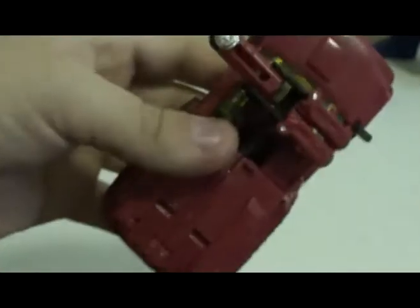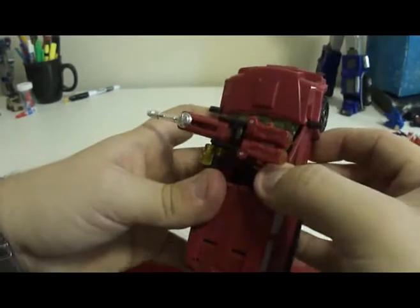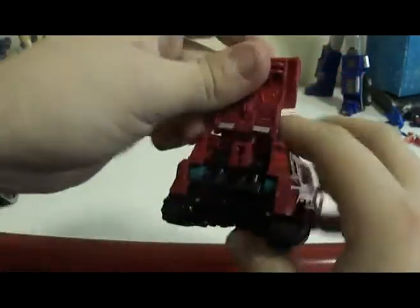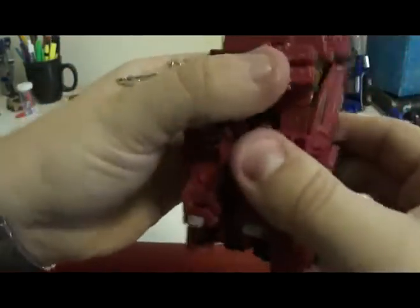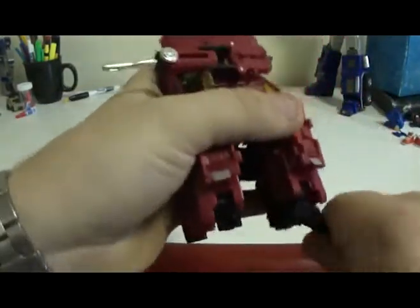Next, you want to fold these up here. There are these two little holes here and a tab up here. It's on kind of a double joint, so you want to pull this joint to its full extent. Swing that down and then just push. Separate the legs and fold the foot around.